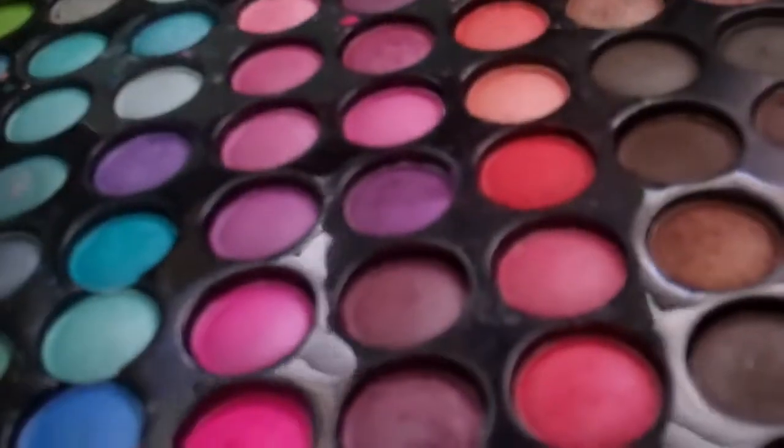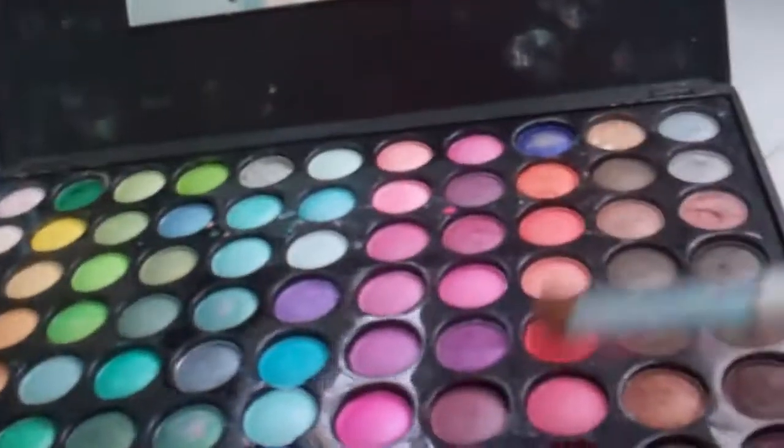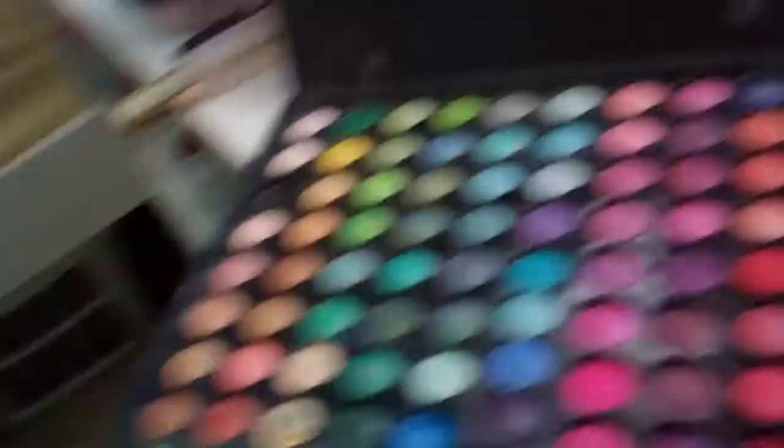I'm just going to place the yellow in the inner corner area, just like that. Next, after I got the yellow, I'm going to go ahead and get this bright pinkish color and place that more towards the outer corner.